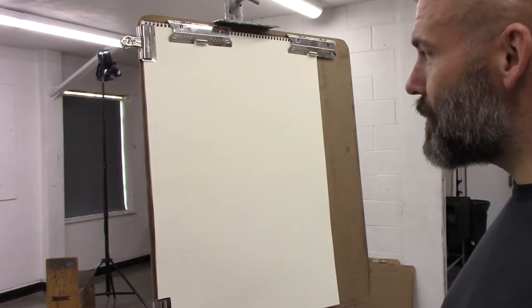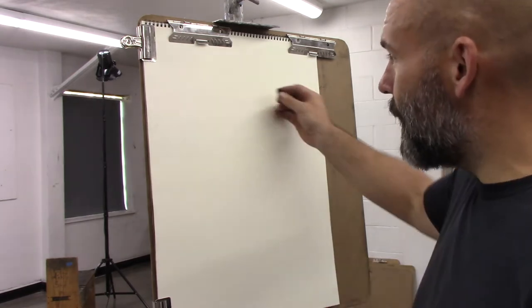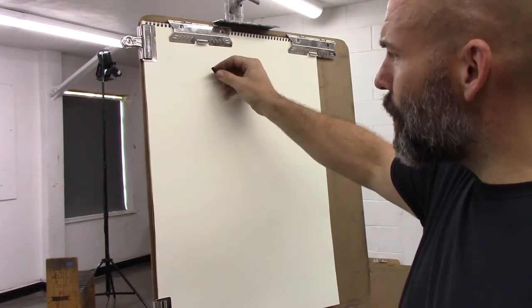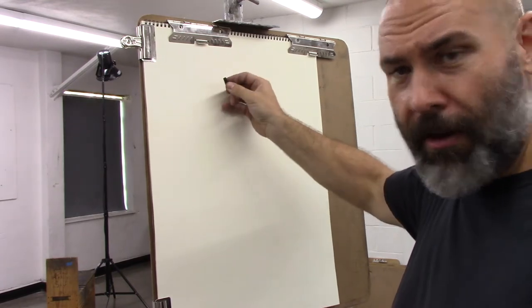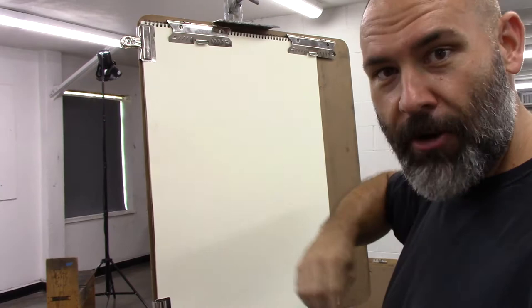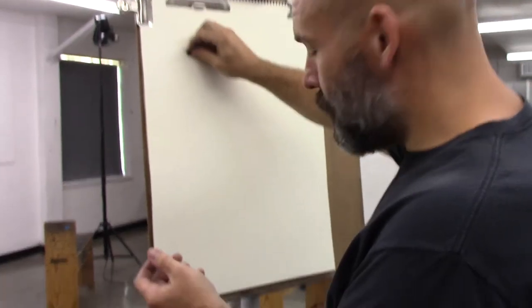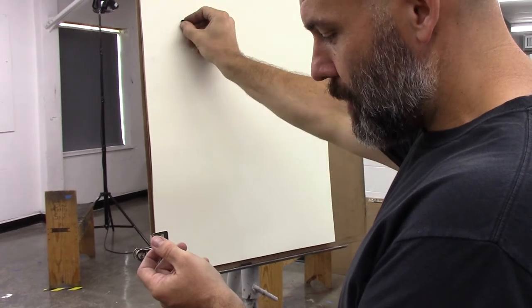For this exercise you'll be doing blind and semi-blind contour drawings of your hands. Focus on pushing and pulling through the length of the Conte — not drawing with the tip, but drawing with the entire length of the Conte. Remember, this is a very slow, deliberate exercise.